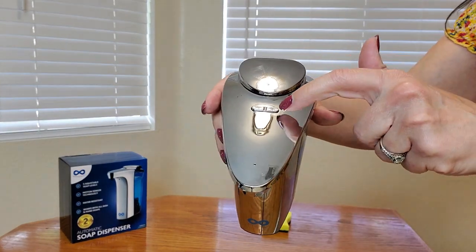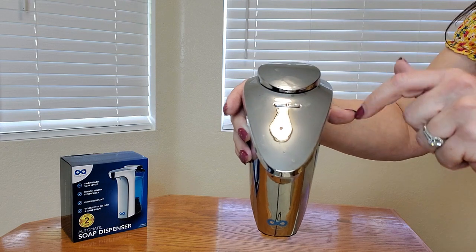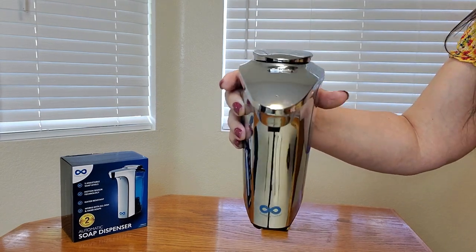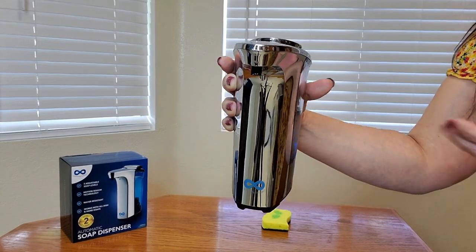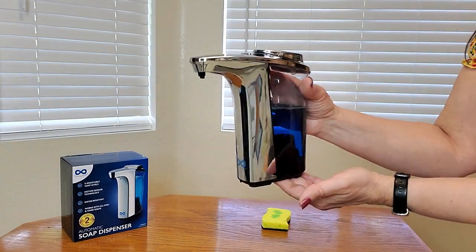There are also sensors so you can adjust it from 1 to 5 — just push it higher for more soap and lower for less. And look at this sleek, fashionable design. It will go with any decor. This is perfect for your home, your office, hospitals, schools, and so much more.